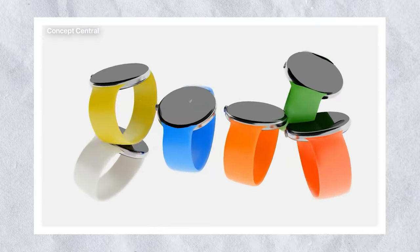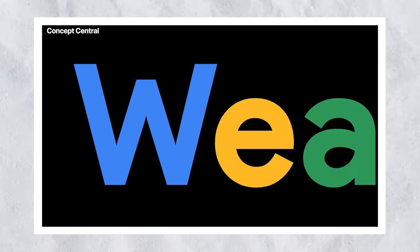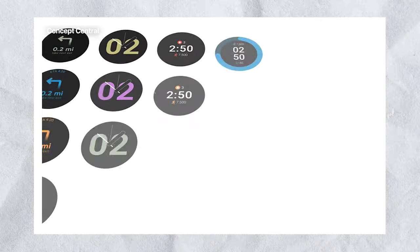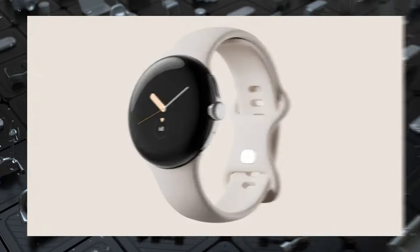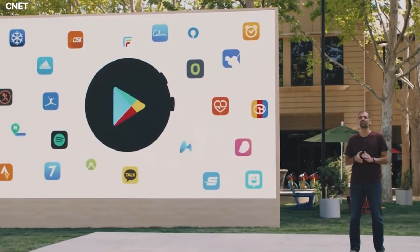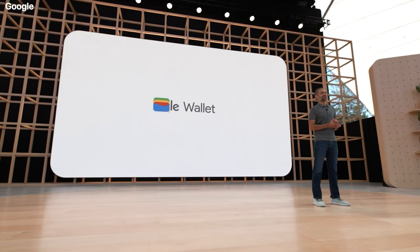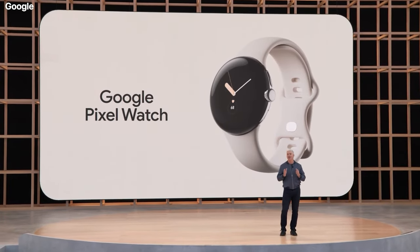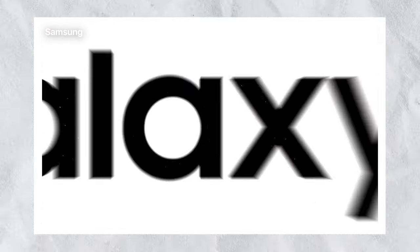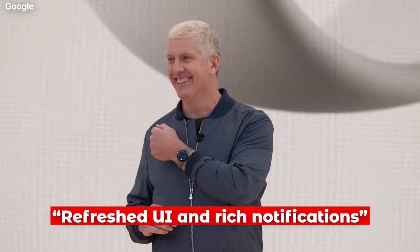Software. The huge allure of the Pixel Watch is its use of Wear OS, which until now has only featured on the Samsung Galaxy Watch 4. Google is keen on calling the updated software Wear OS by Google, which hints at a custom overlay that can only be found on Google's first-party wearable. While the software will make use of Google Apps such as Assistant, Google Play, Maps, and contactless payments through Google Wallet, it will have a different UI spin than the Wear OS found on the Samsung Galaxy Watch 4. Google stated that it will have a refreshed UI and rich notifications.